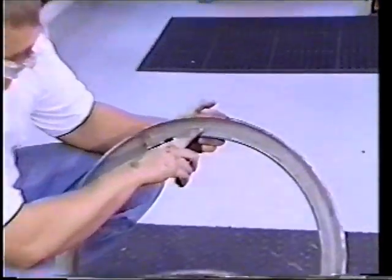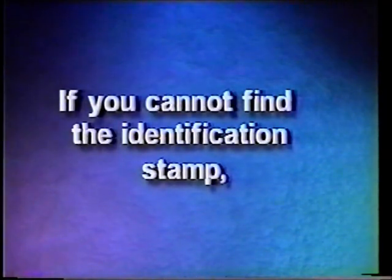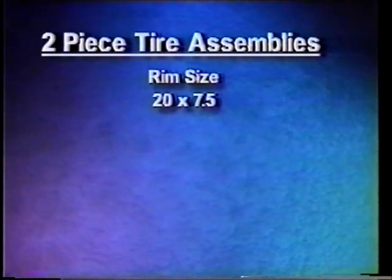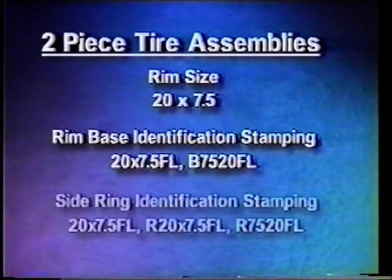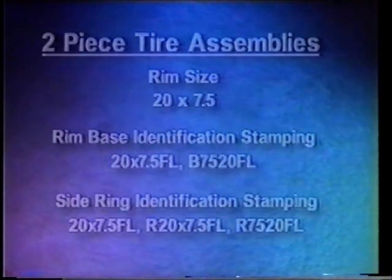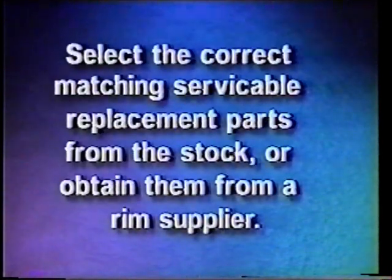Locate the identification stamp on the rim base and the identification stamp on the side ring. Never use a rim part that you cannot identify from the stamp. Using the OSHA matching chart, match the markings found on the rim base with those shown in the rim base column, and continue reading the same line across the chart to find the proper markings for the matching side ring. Never assemble mismatched rim parts. If the identification stamps on the parts do not match, stop and select the correct matching serviceable replacement parts from stock or obtain them from a rim supplier.